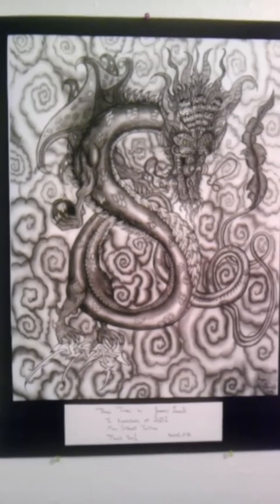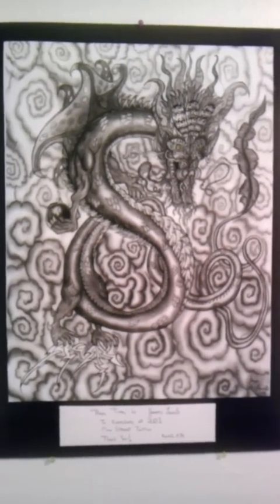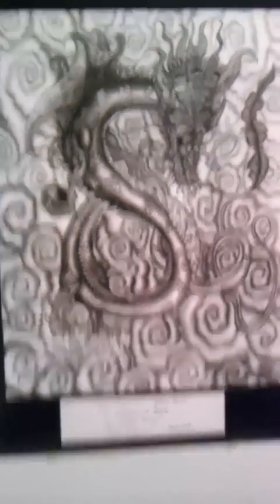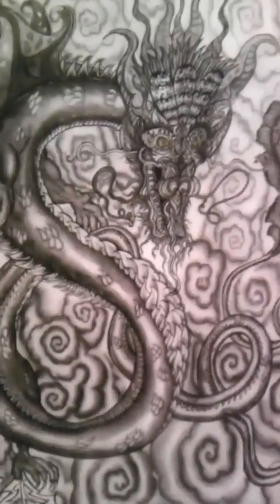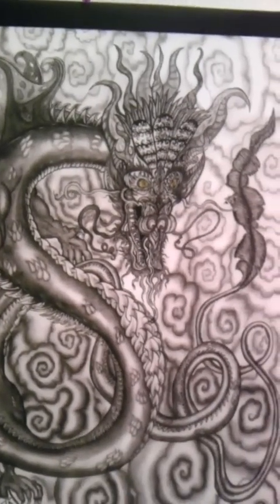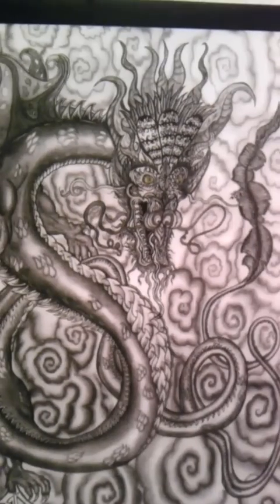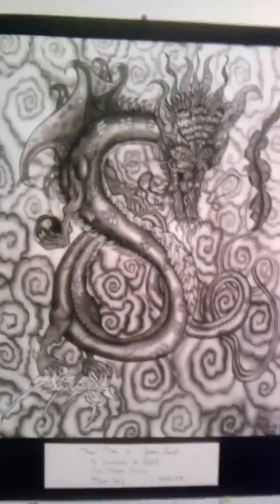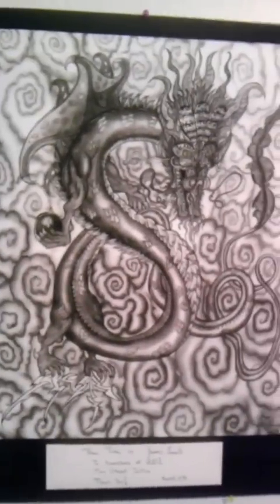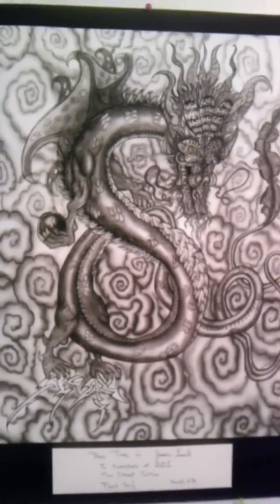The print itself is 18 by 24. With the frame and everything, it's a little bit larger — more like 22 by 30, probably. This one took a little bit of time too, not as much as the other one. This one's name is Thai Time, because it's kind of like a Thailand Dragon. So this one I will be selling for $40, not including shipping. If anybody's interested, please contact me. I'd be more than happy to do one up for you.